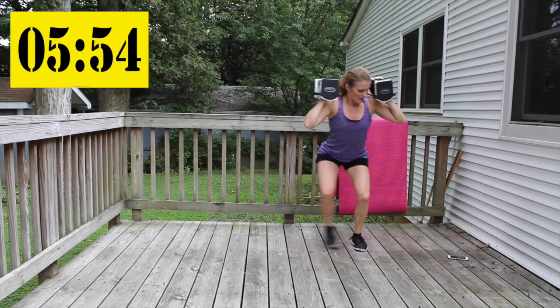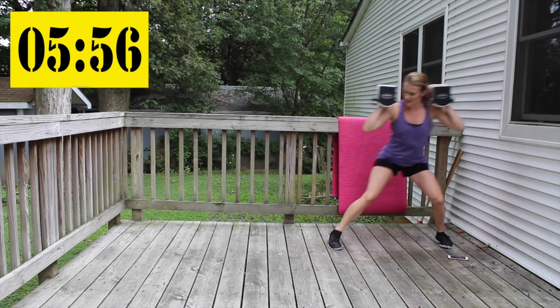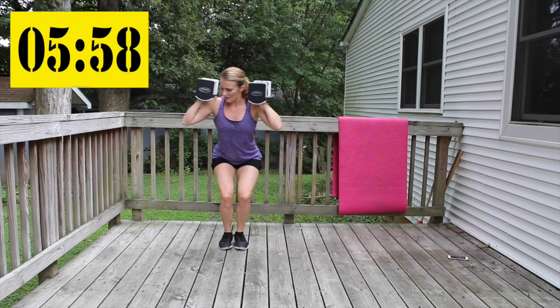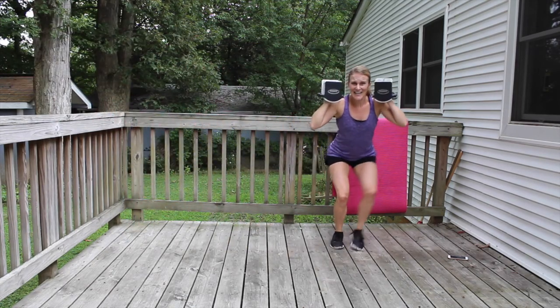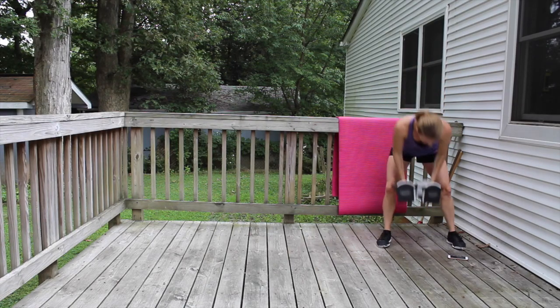We're almost there — five more seconds. You got it. Go, go, go — we made it!